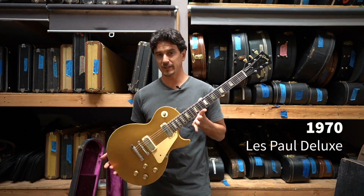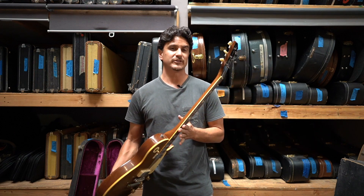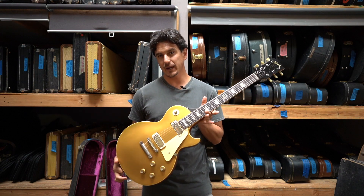1970 Gibson Les Paul Deluxe. This is an all original guitar, used, not abused condition. There's a couple bumps and nicks along the way here.